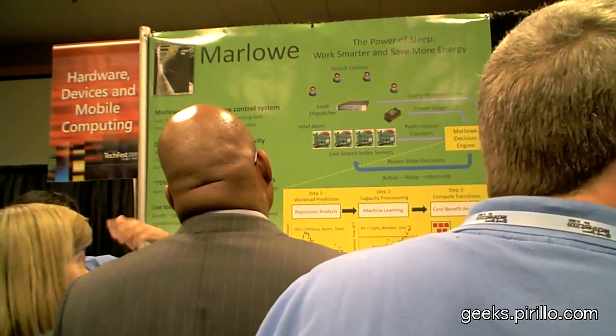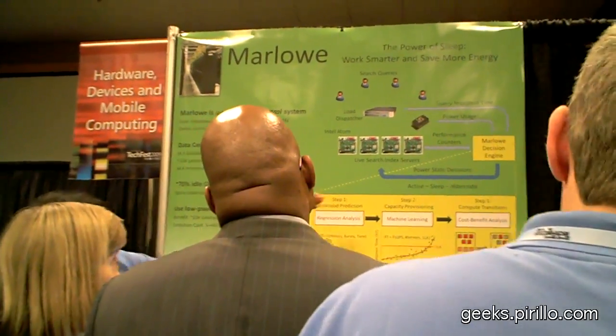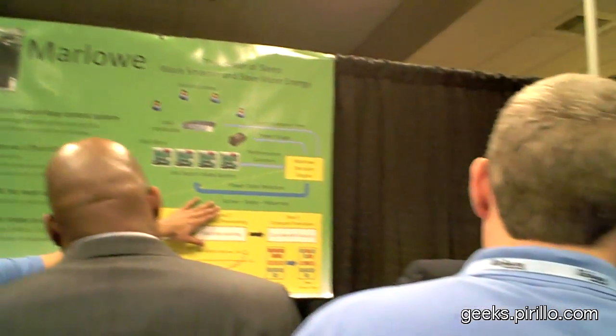What we did is put these laptop processors into sleep when they're not being used. We built a cluster running the same search code, with a controller that looks at the incoming workload and asks: how many machines do I actually need, and what will the workload be a short time into the future? If I need more machines, I'll bring some out of sleep. If I have too many sitting idle and won't need them in 30 seconds, I'll put them to sleep. Our goal is to handle 99% of queries in 400 milliseconds or less while minimizing power.